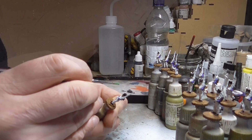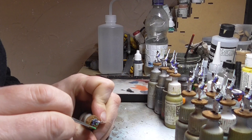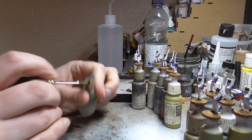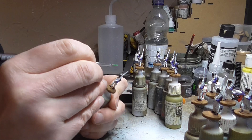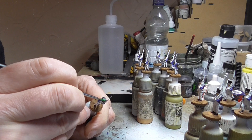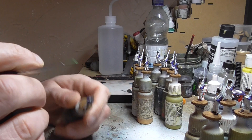Next is the pom-pom on the top of the shako. I'm painting these green because these are for the first company of the units I'm painting. If you want to paint different companies, they were sky blue for the second company, orange for the third, and violet for the fourth. I'm just painting green because it's simple — there are about 140 men in a company so it'll be a while before I move on to the other companies. This is Vallejo's Intermediate Green.